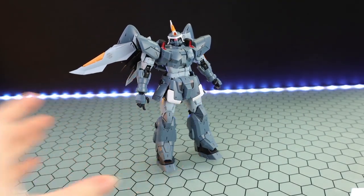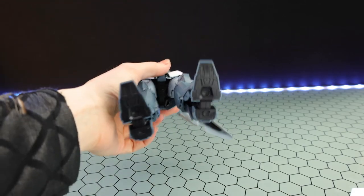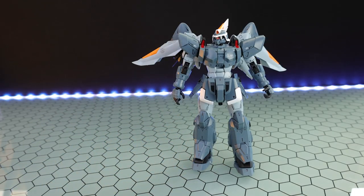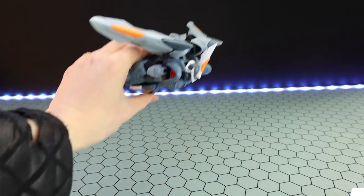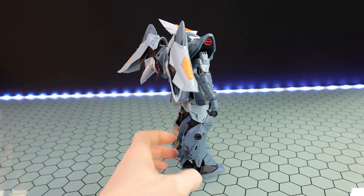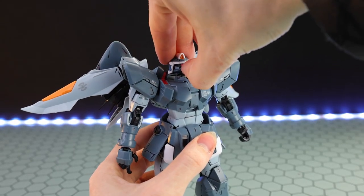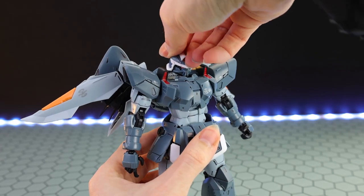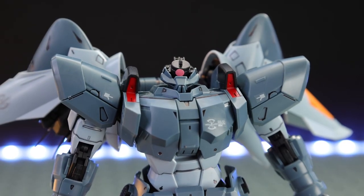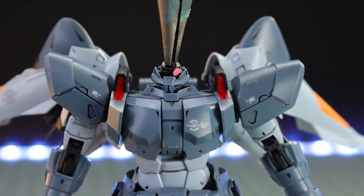Now moving on to the build and the articulation. As for the build on this kit, it is quite a simplistic Master Grade to a degree compared to the Master Grade line in general, but that does mean it is rock solid — really solid, just like the Zaku. The only issue you may find is it can be a little back-heavy because of the backpack, but if you line everything up right you'll have no issues. The neck is a ball joint and a hinge — there's the head looking all the way up, all the way down. If you pop off the top of the head, there's a little tab up top you can use to turn the mono-eye side to side.